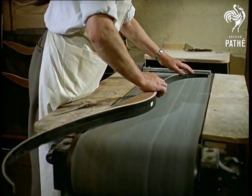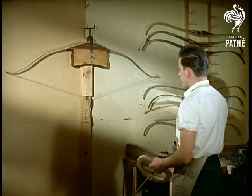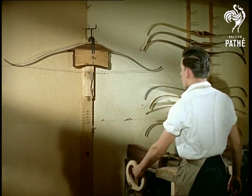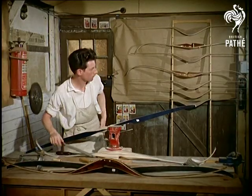The bows vary according to individual requirements. This process, for example, which is called tillering, ensuring that the bow is properly balanced, is performed at different weights — from 26 pounds for a lady's bow and up to 45 pounds for a man's.